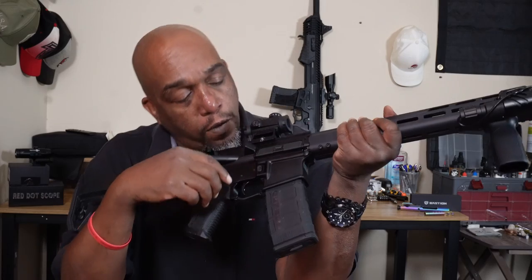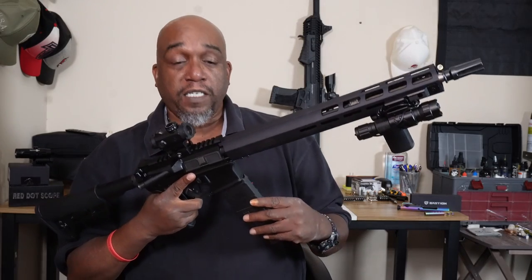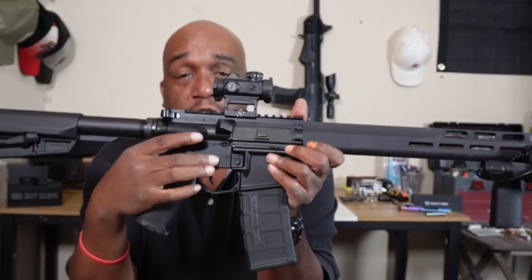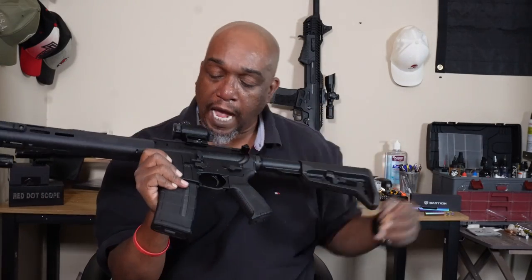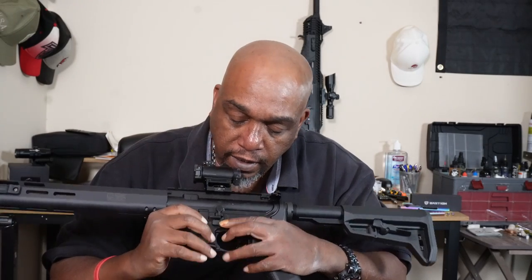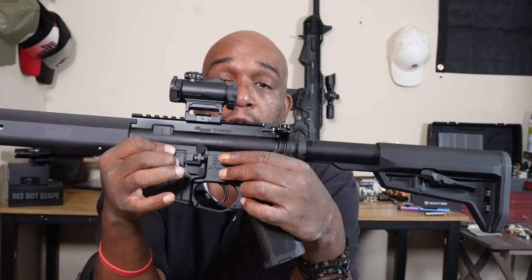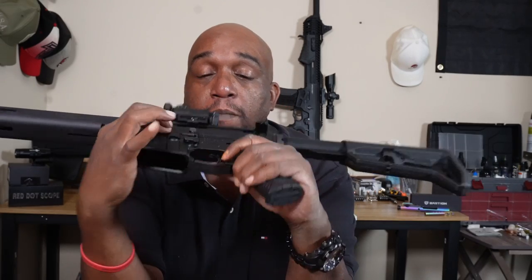Moving up to the mag release — if it drops free, it's good. The mag release is also ambidextrous. On the left side it's a regular-looking mag release. On the right side there's a little back section you push — it's not a hole, just a paddle-style button — so it works a little differently on each side, but it is an ambidextrous mag release.